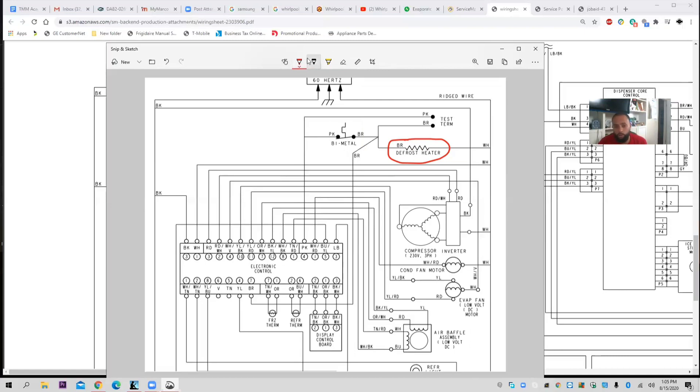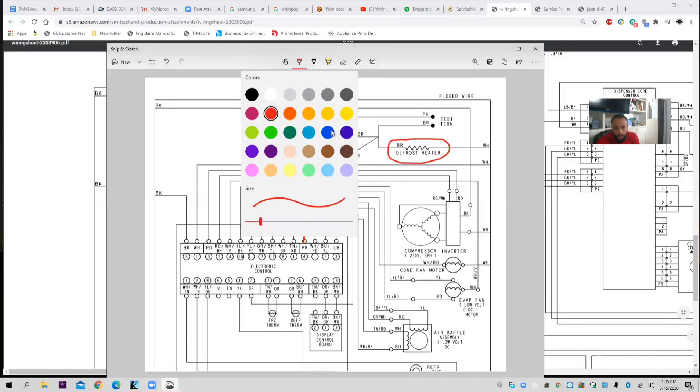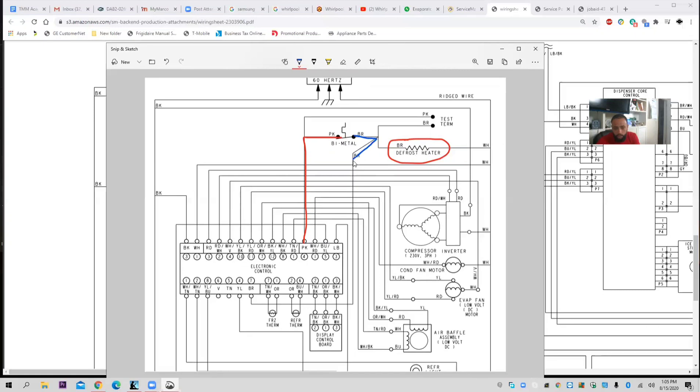So if I have a defrost failure, I'm going to go to the back of that board. I'm going to take the panel off and get my volt meter. With one lead I'm going to trace my bimetal. Red will represent L1, blue will represent neutral. I will go to this board and put one of my leads in pink — number four. I would take another lead and go to number seven, brown. I would disconnect those plugs from the board with the refrigerator off, put my volt meter in, and that would tell me if my bimetal is open or closed.